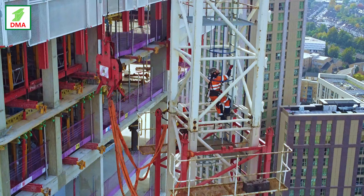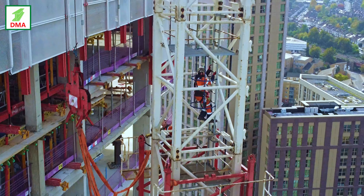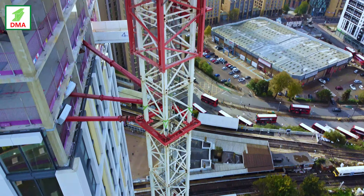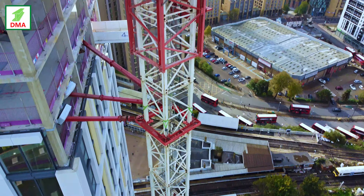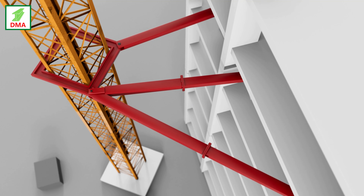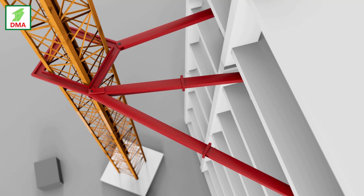Tower cranes are used to lift materials and equipment that facilitate the construction of all high-rise buildings. When this building is finished it will be 36 floors. At the start of construction the initial erection height of the crane was 24 floors. The crane technicians are here today to add extra crane ties to level 30 so work can be done on the higher levels.